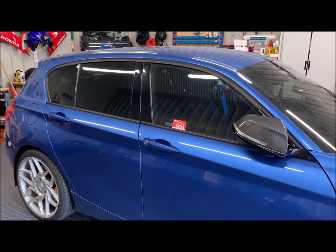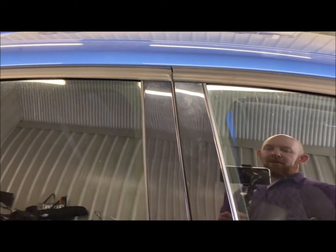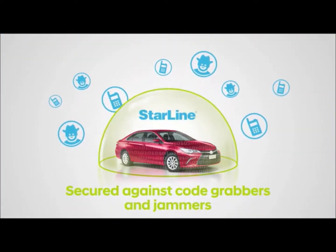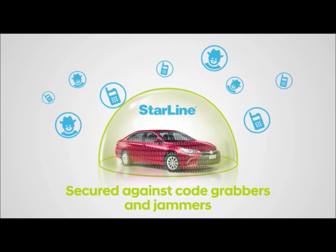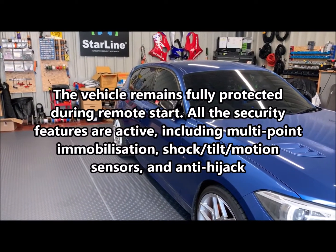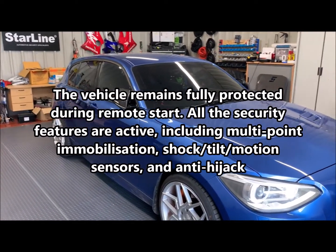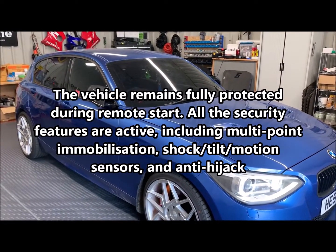Now, should anyone break into the car, they'll find it quite hard because it's all locked up and the alarm is still active. If anyone does break into the car, what will happen is as soon as you try and push the brake pedal or anything like that, the car will cut out, it will go into full alarm mode, siren blazing, and the car is immobilised.